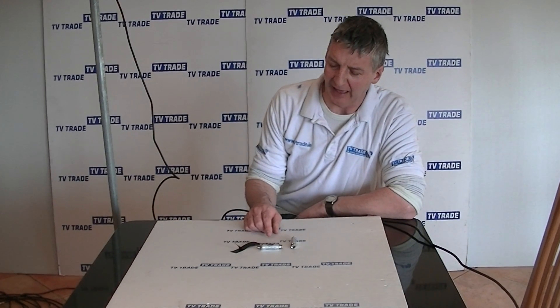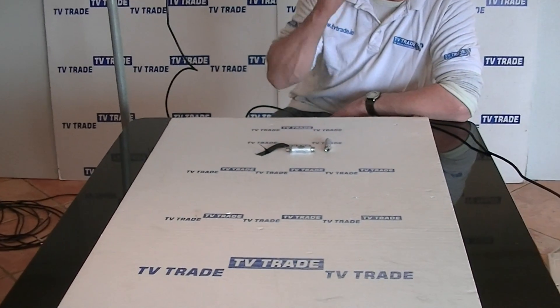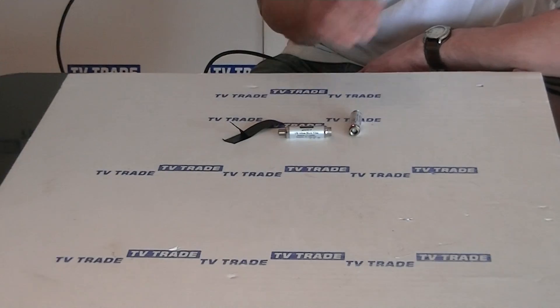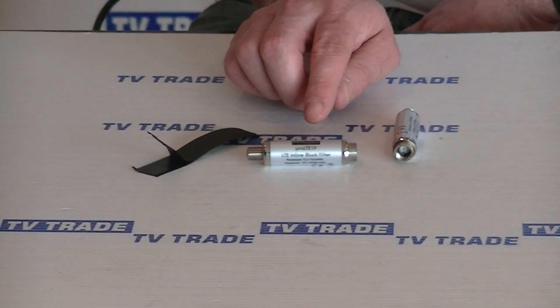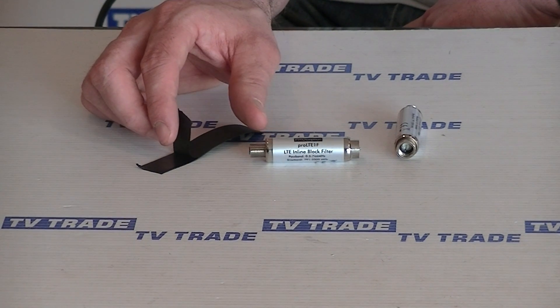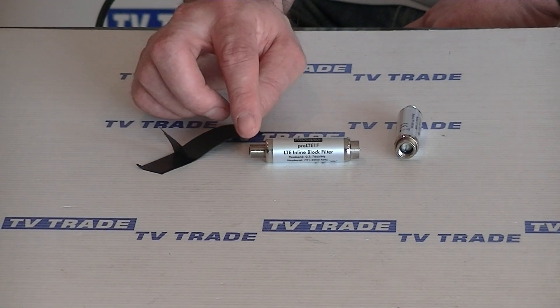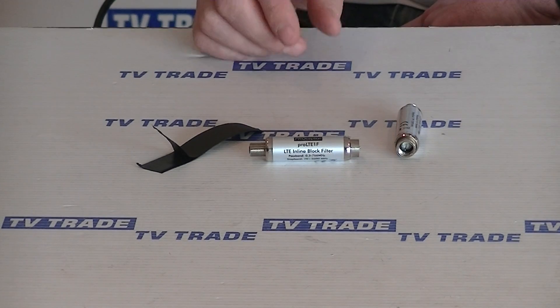I have in front of me here an outdoor LTE 4G filter that's available on our website. This filter comes with a metal casing and we define it as being suitable for outdoor use because, in conjunction with this amalgamating tape which comes as an option with this particular unit, it can of course be used for indoor use. We can actually water-tape the connectors either side and because of the metal housing it makes it pretty ideal for that particular use.